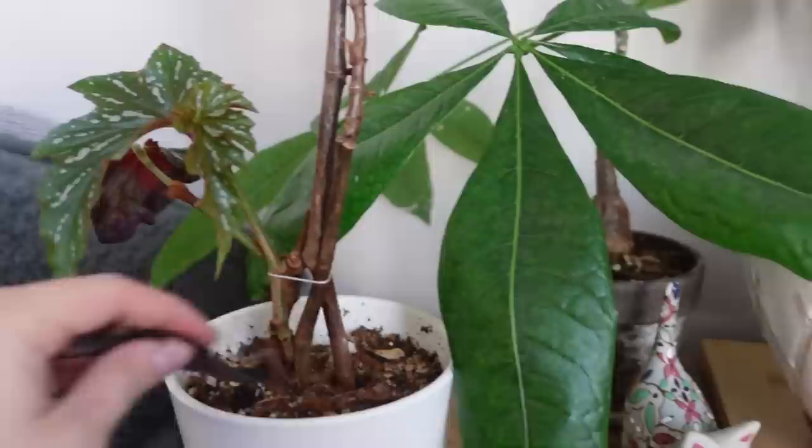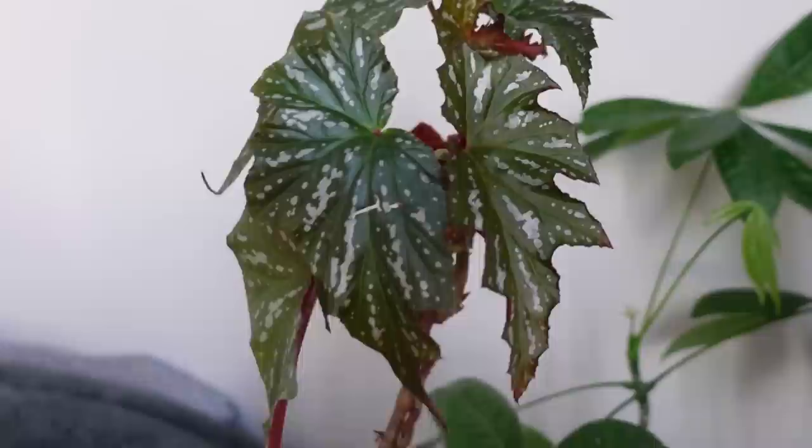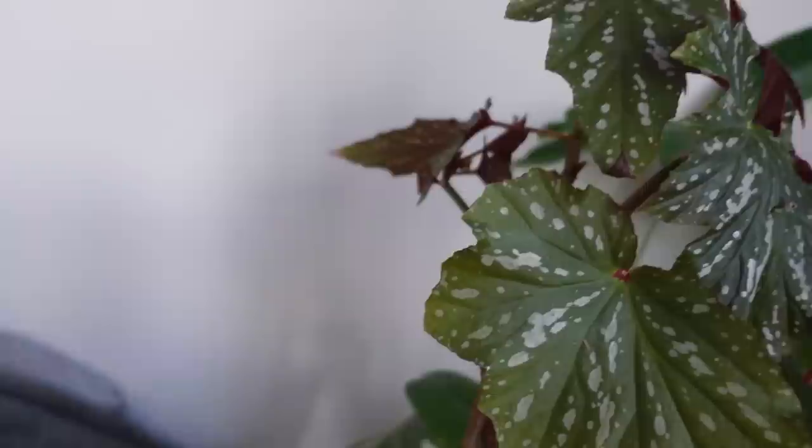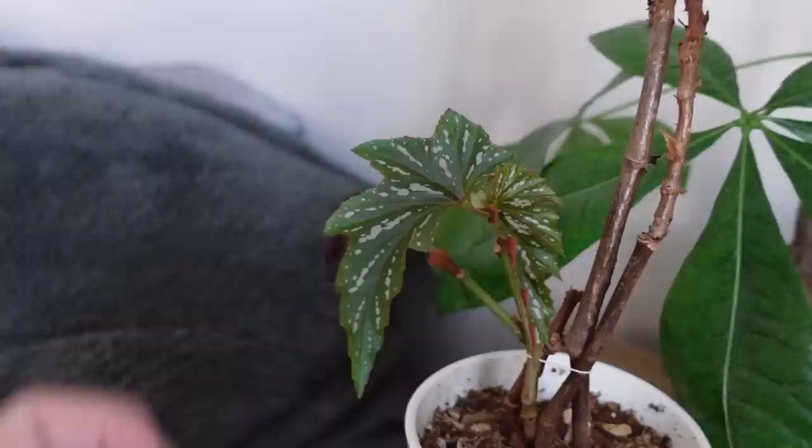My mom recently gave me some sort of begonia and I cut it back and started fresh with it. Old leaves fell off and new leaves have come in — they look really good and are definitely acclimated to the new environment. I love how it looks like a tree, with big clusters of leaves and then bare stem and then another cluster. Those are pretty much all the plant updates for today — I hope you liked this video! Please thumbs up or down and comment. Thank you so much for watching!